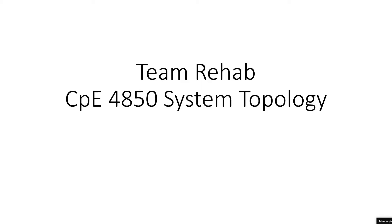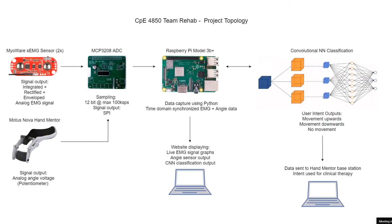I'm Nick. This is our fourth and final milestone for CPE 4850 Senior Project. This is our system topology for our EMG movement classification system.